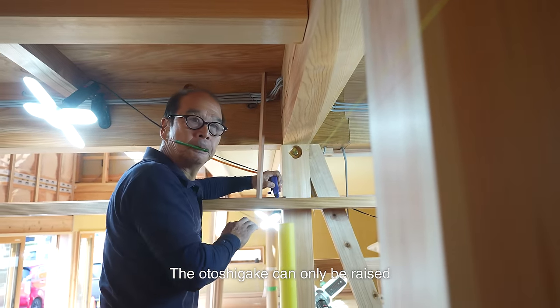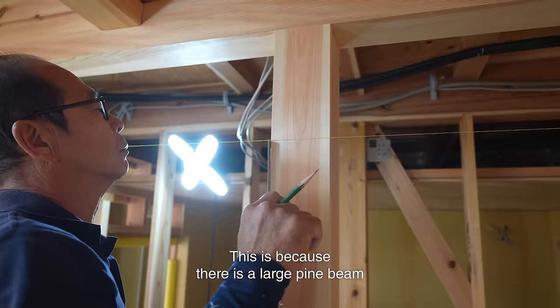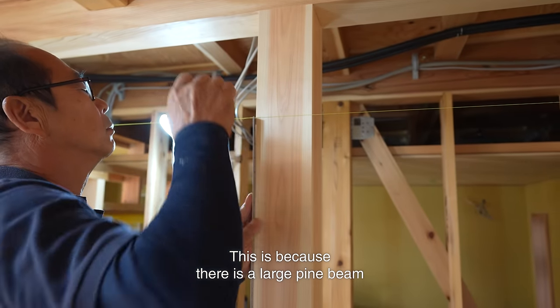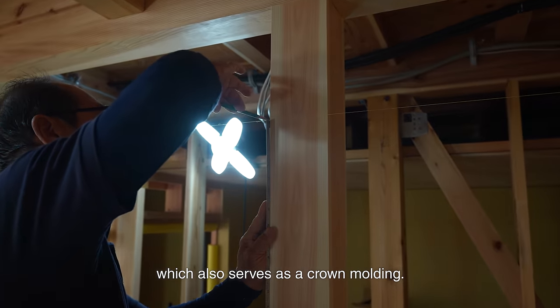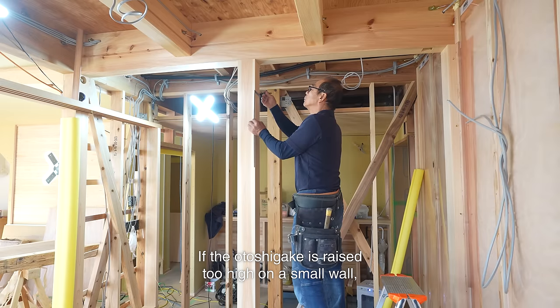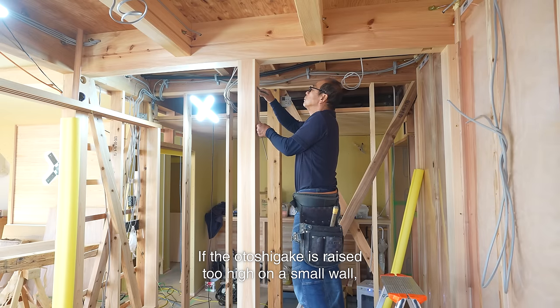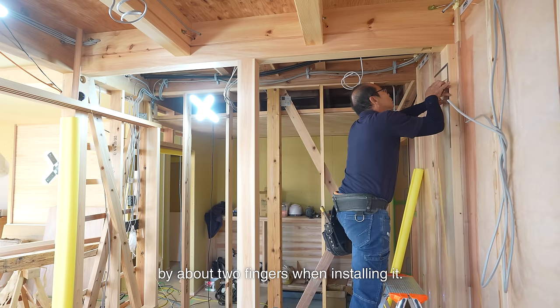The otoshigake can only be raised slightly higher than the kamoi of the family room. This is because there is a large pine beam at the front of the otoshigake, which also serves as a crown molding, so the front white plastered wall will be small. If the otoshigake is raised too high on a small wall, it may appear awkward. So I will raise the otoshigake by about two fingers when installing it.